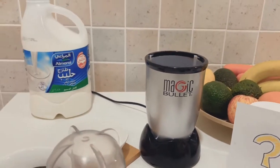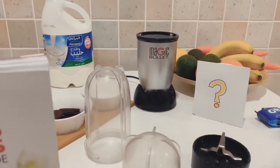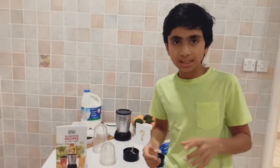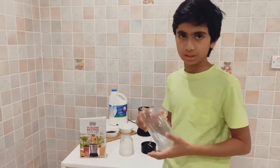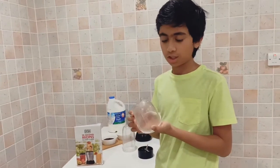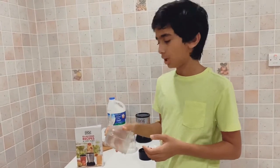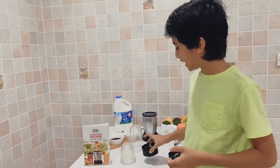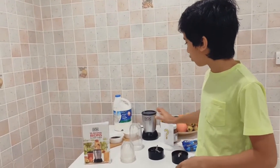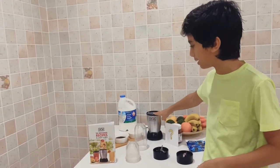So the magic bullet is a beautifully designed blender, smoothie maker, grinder — anything that it can make very easily. The set includes a tall cup which is 18 ounces, a short cup which is 12 ounces, a stainless steel cross blade, a stainless steel flat blade, and a 400 watt high-torque motor.